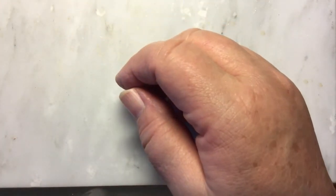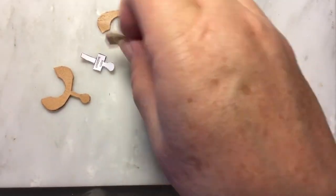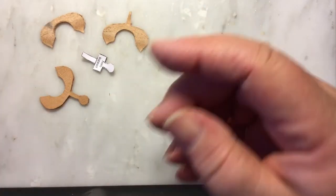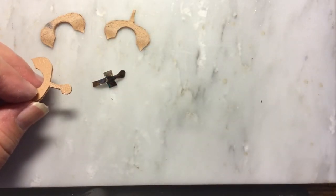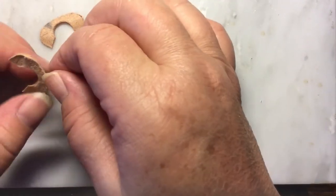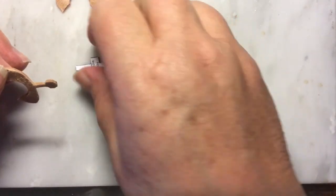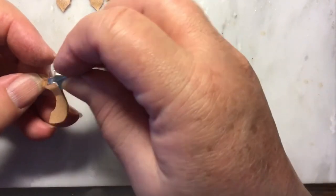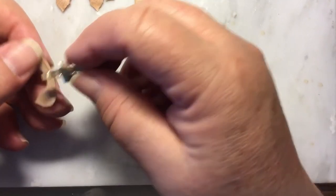That one's put aside. Now let's do the horn support. These three pieces are going to be glued together — right side to wrong side, it doesn't matter, it's going to be covered anyway. I want to glue the horn support onto here. I happen to like the smooth side out, I don't know why — it doesn't make a difference since it'll be covered up with other leather.